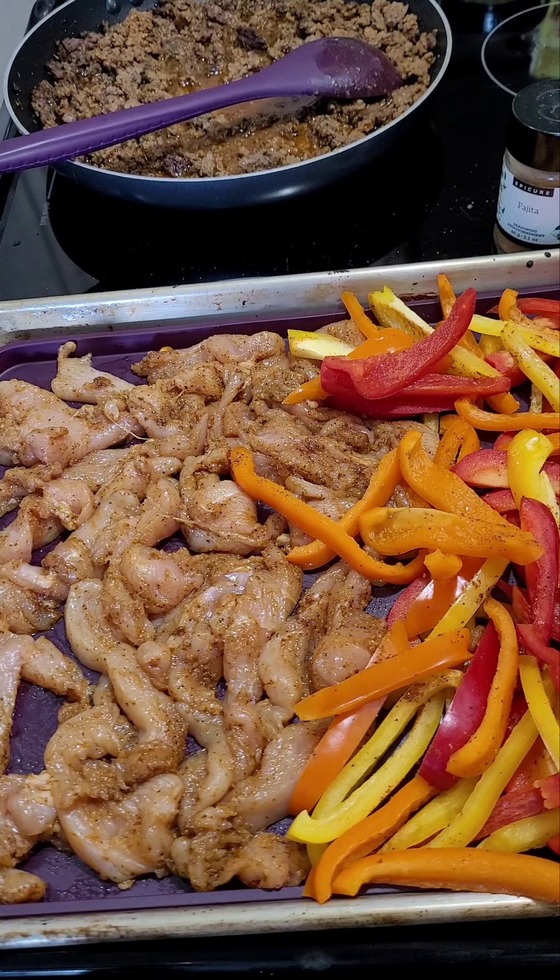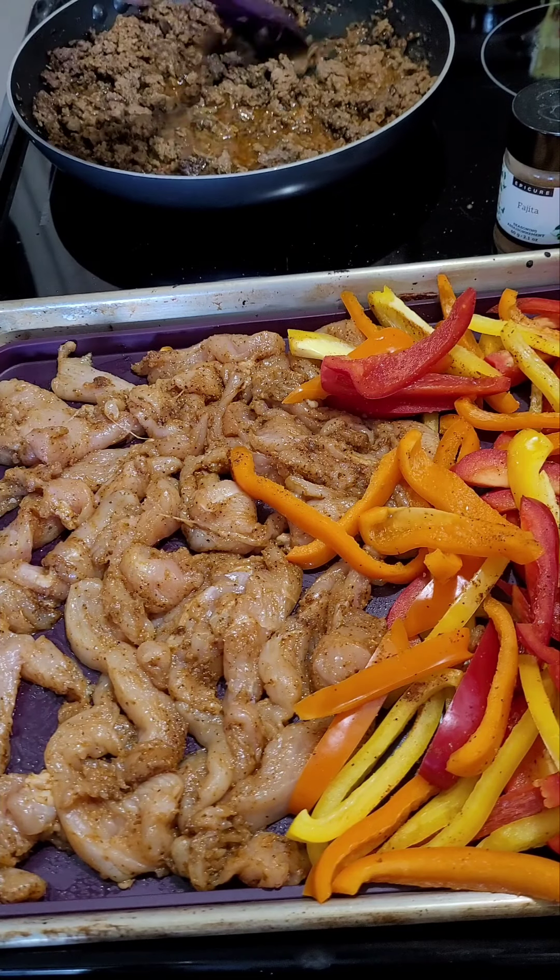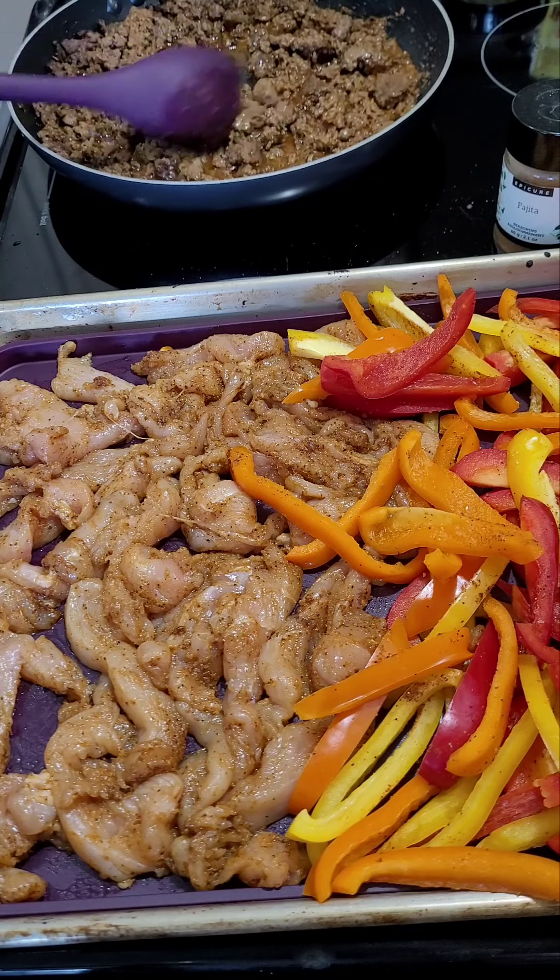Hey everybody, guess what date it is? It's May 5th today. We all know it's a special date and we are cooking everything Mexican in my house this evening.